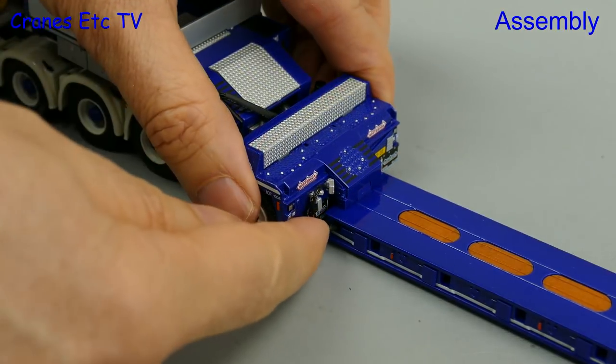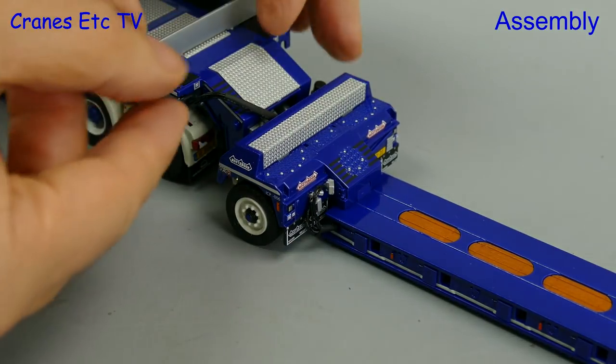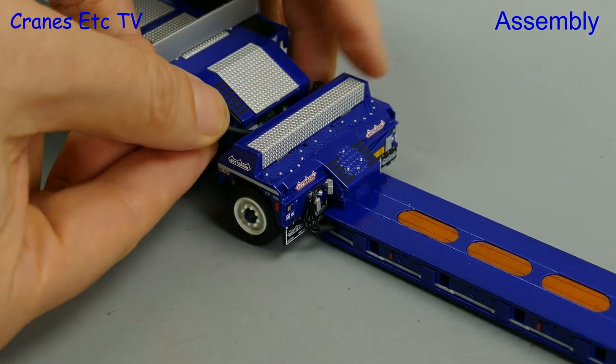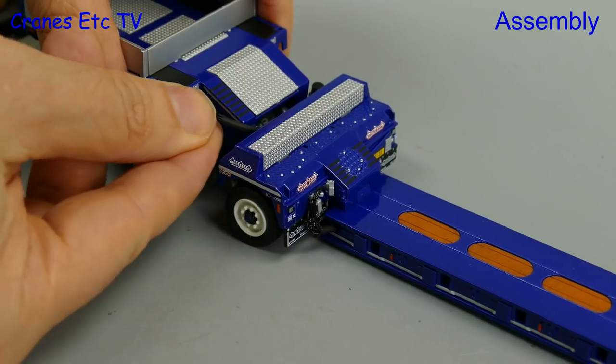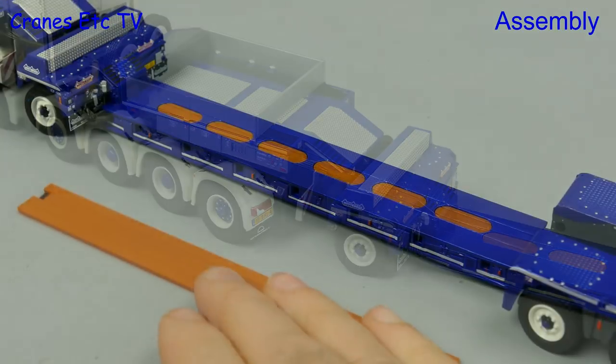Moving to the front of the trailer, there are various hoses which can be plugged into holes and they combine to give the model a realistic look. Also at the front there are a couple of marker boards to add, although they didn't fit quite so well on the review model.